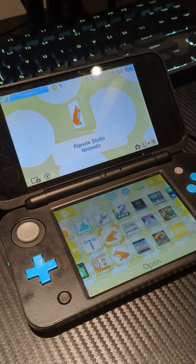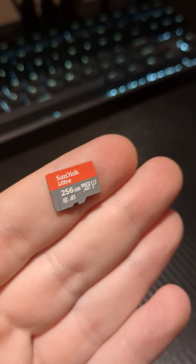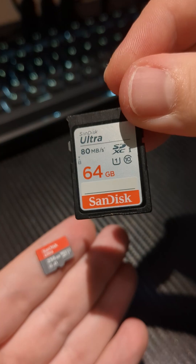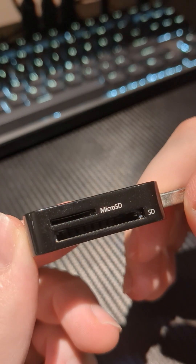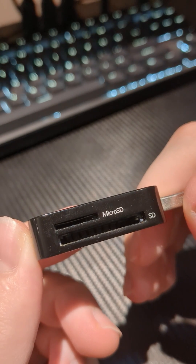Once it's saved, you're gonna turn off your system and take the SD card out. I have one of the newer systems, which requires a micro SD card, but some of the older ones take a card that's a larger one. I bought this a few years ago — this is a USB micro SD and SD card reader that I got on Amazon for a few dollars. They're extremely easy to find.